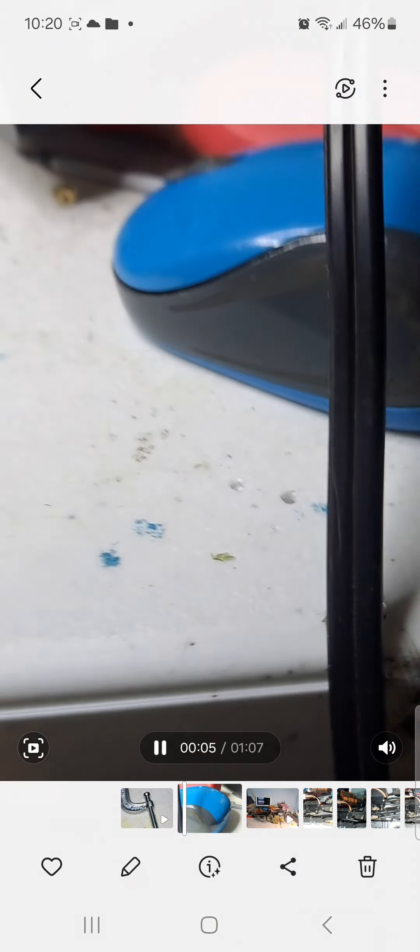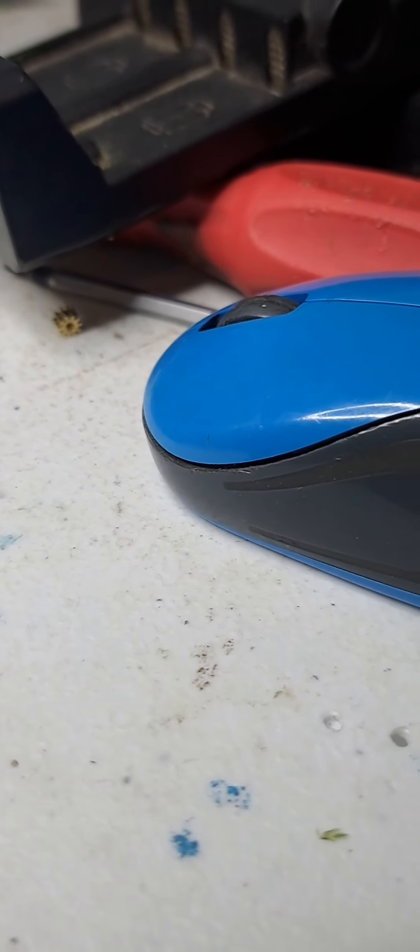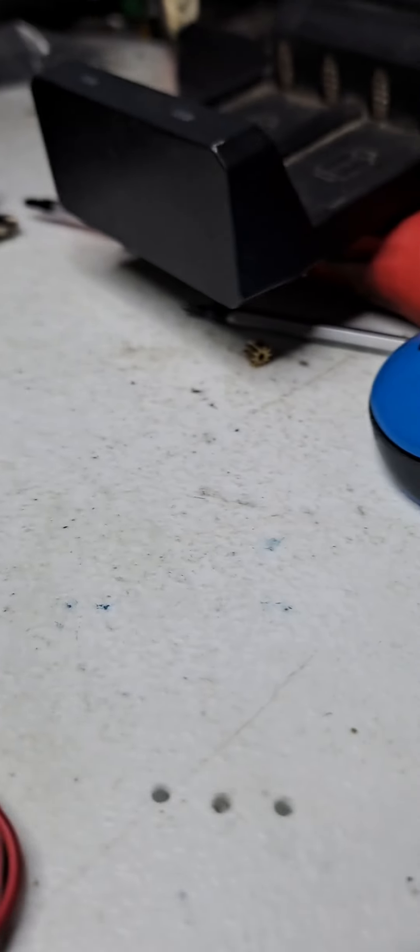Hey guys, short video. I think this is maybe a good way to install a metal pinion gear on like the Traxxas 180 type motors or 180 size motors or even other motors. But check it out — I haven't seen anybody do it. Maybe they have been doing it, but anyway...